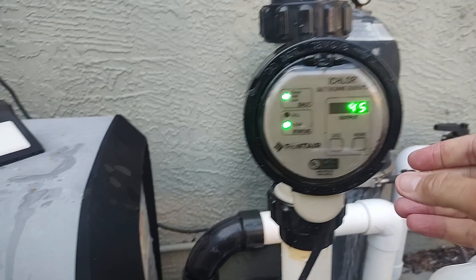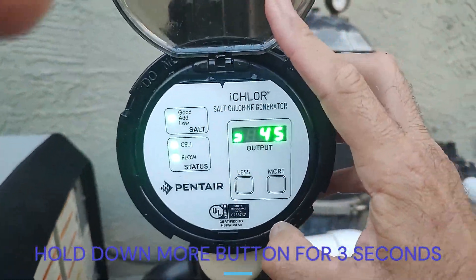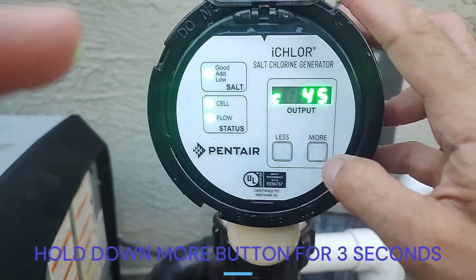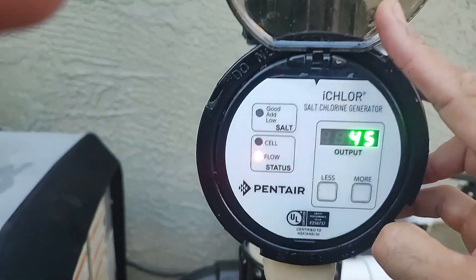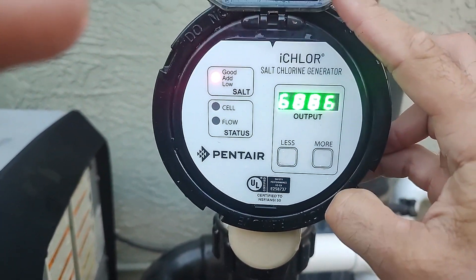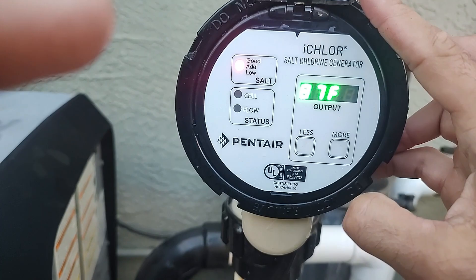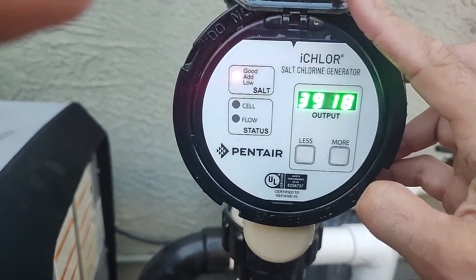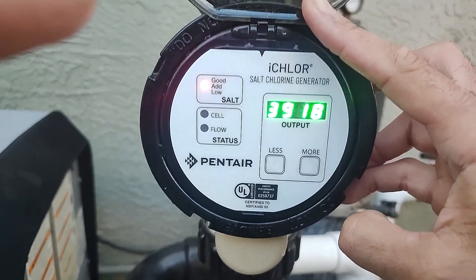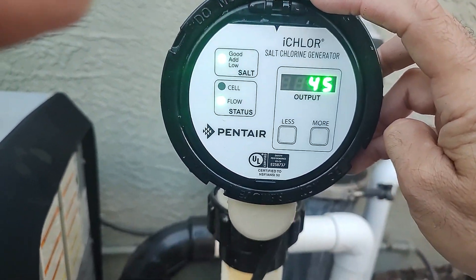You're going to hold down the 'more' button for a couple seconds — one thousand, two thousand, three thousand — boom. Now it's telling you a couple things: how many hours of total run time it's had. Hit 'more' one more time and it gives you the pool temperature, which is 87 degrees. Then hit it a third time and that number is the salt level in your pool.